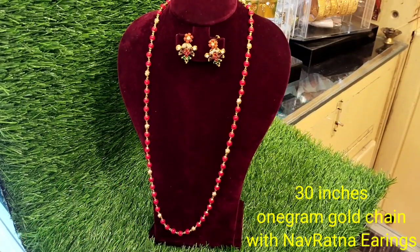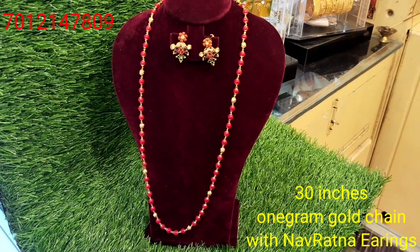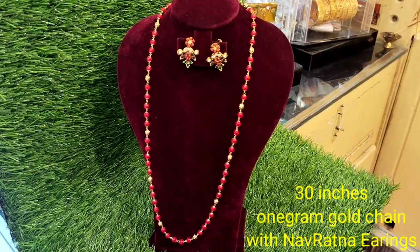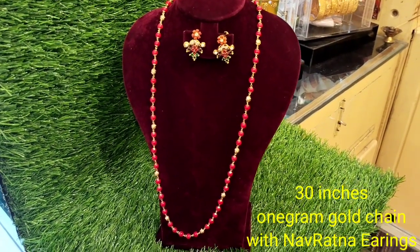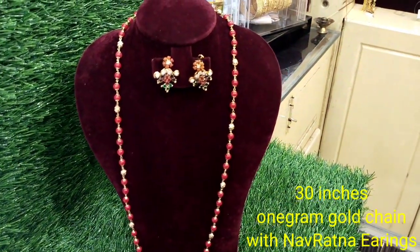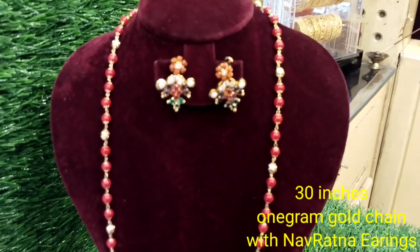We have a long chain and we have red pearls. We have a small golden bowl. We have a lot of gold plates and beautiful earrings.